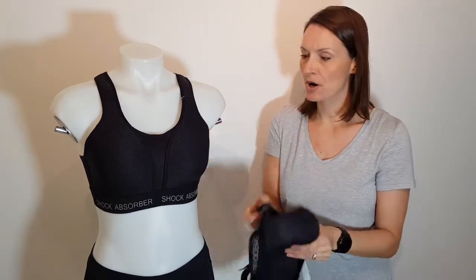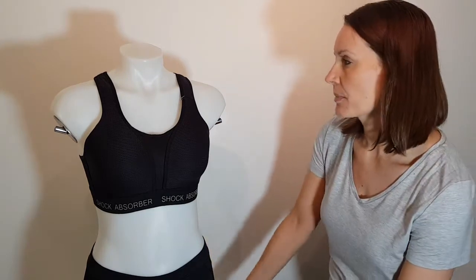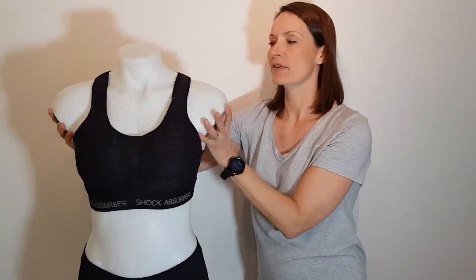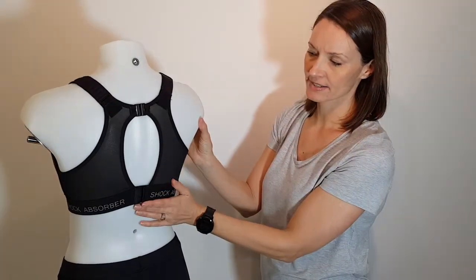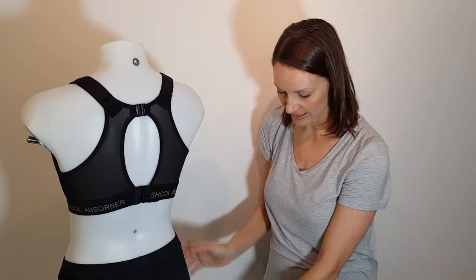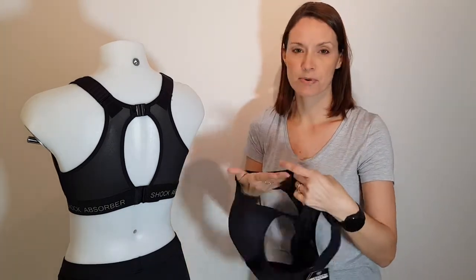So if we now turn the bra around, we'll have a little bit of a look at the straps. Wide straps for comfort, which come across the back into the racerback design. Now this material at the back is a nice breathable mesh.